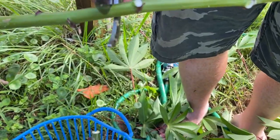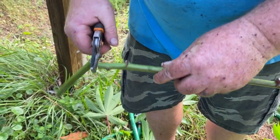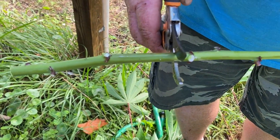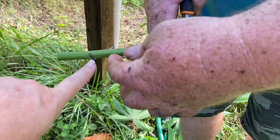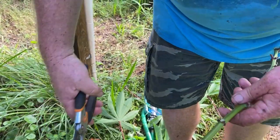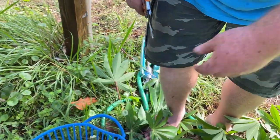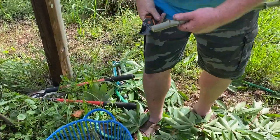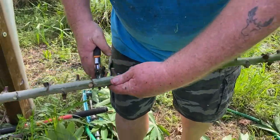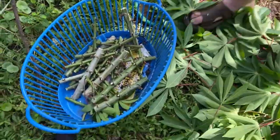So you're cutting — is there a certain amount of nodes you cut? This one here — I'm cutting three or four nodes. I want a couple nodes underground, right, and then at least two nodes above ground. So about five nodes. If there's a few extra it's not a big deal.